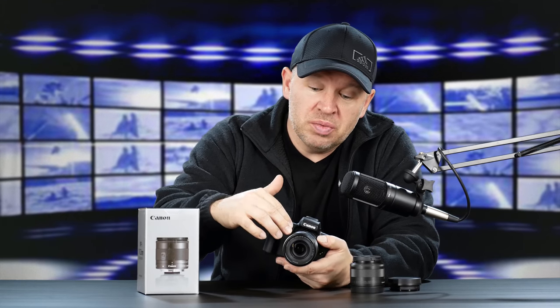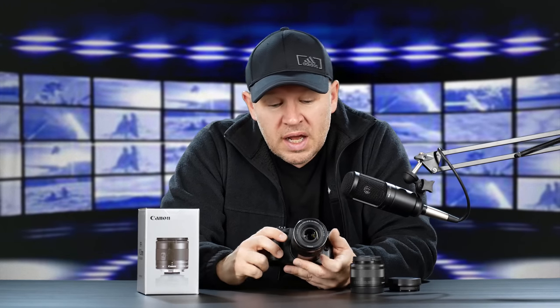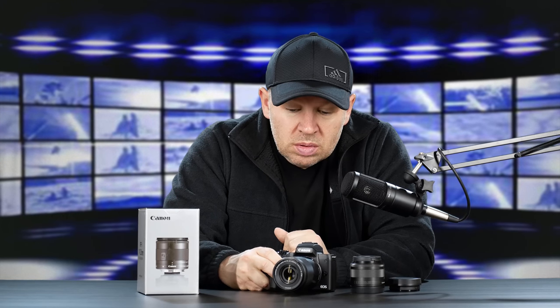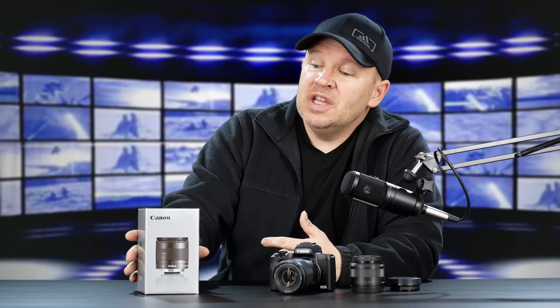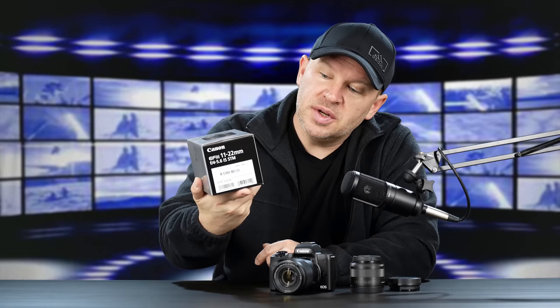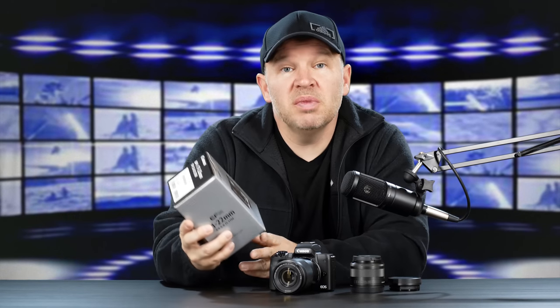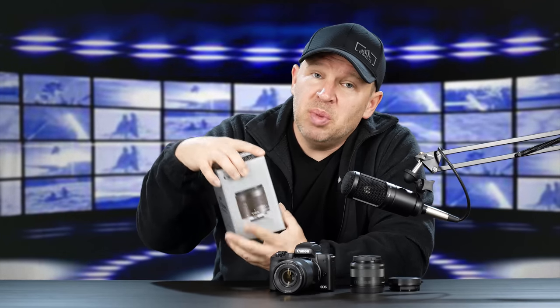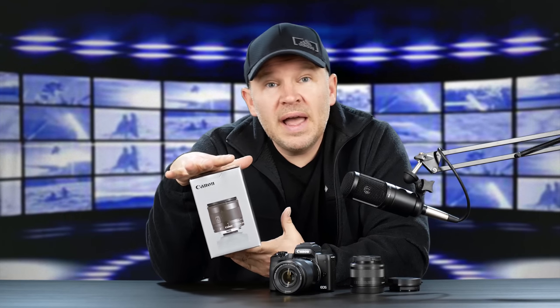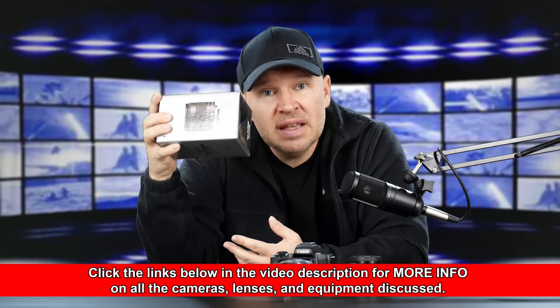I got the two-lens kit — the 55-200 and the 15-45. I also got in with the M50 the Canon EF-M 11-22 F4-5.6 IS STM. So an image-stabilized STM lens. This is basically the wide-angle M series lens, the equivalent of the 10-18 for EF-S in an M mount.